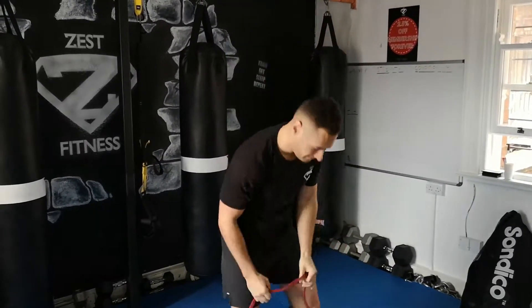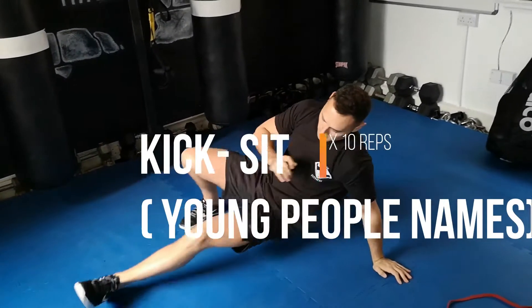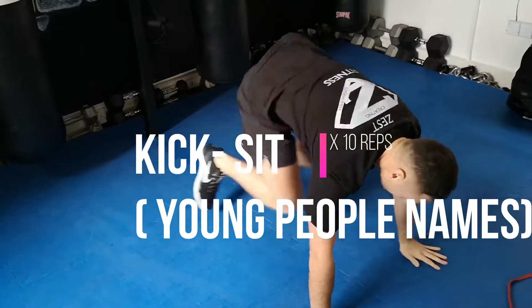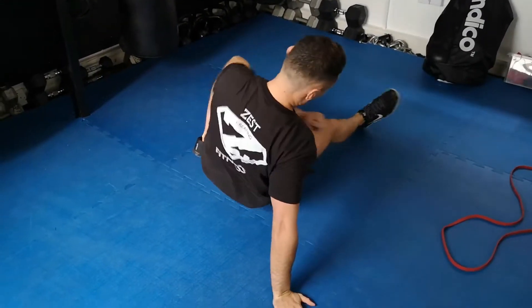Next one is into a kick sit, which I only learned a few seconds ago because I had a different name for it. Michael has all these highfalutin young people names. So 10 reps again on this one — thruster first, 10 reps.